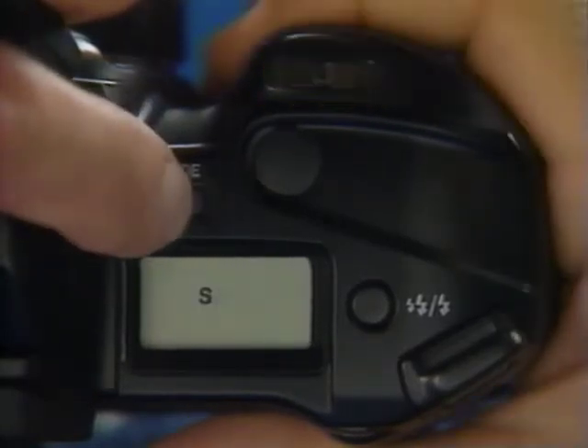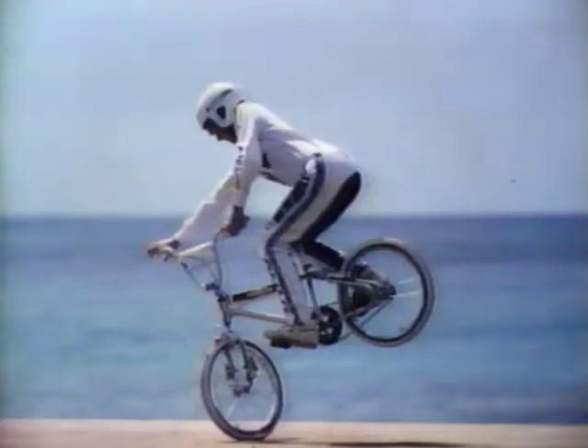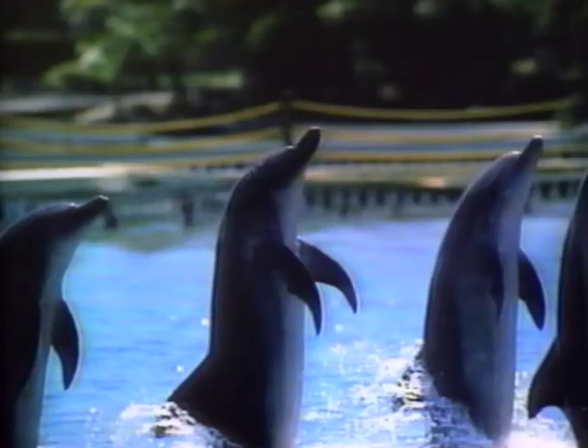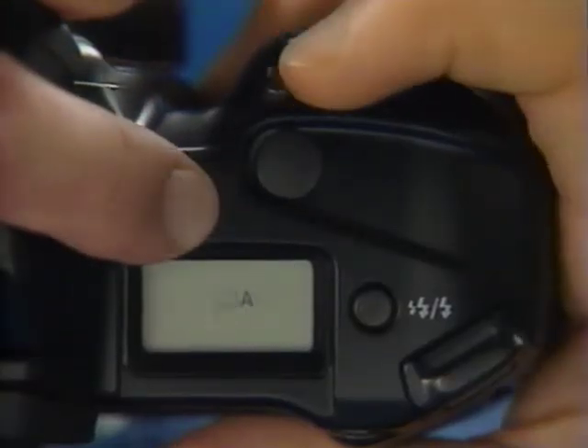You can also use the same controls to select shutter priority mode — the S in the data display. In this mode, you select the shutter speed to control the way moving objects appear in the picture. Moving the shutter speed setting control to the right selects faster shutter speeds to freeze fast action. Moving it to the left selects a slower shutter speed to produce subject blur and make moving subjects flow — a look that really says speed. As in aperture priority, if either arrow blinks, adjust the speed until you get the correct indication.